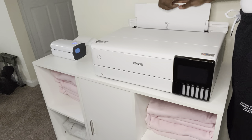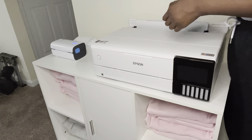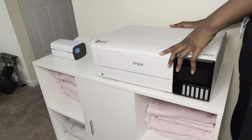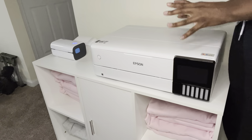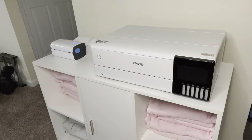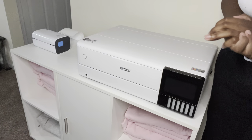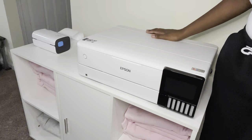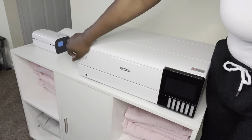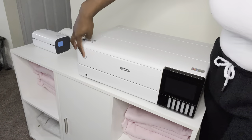I'm hoping I got all the blue tape — there's quite a bit of it. I also heard that you can use this printer with a roll, so I'll do some more research on that. I went ahead and plugged it in since I think I got all the tape, so I'm going to go ahead and start it up.